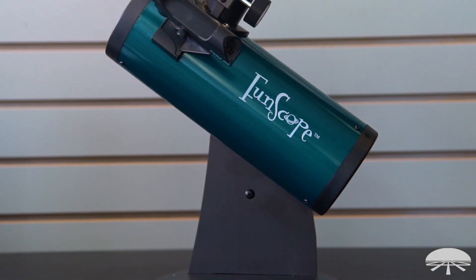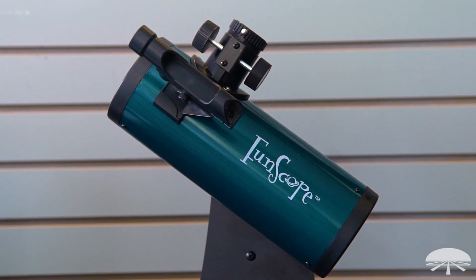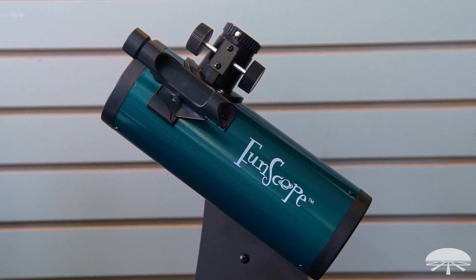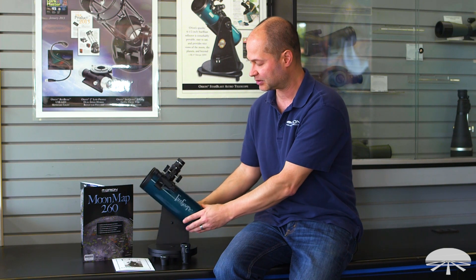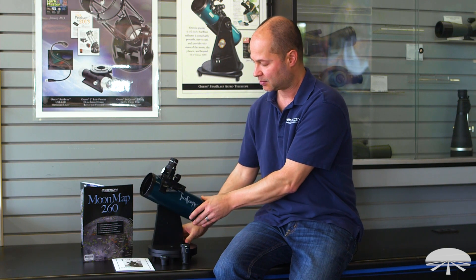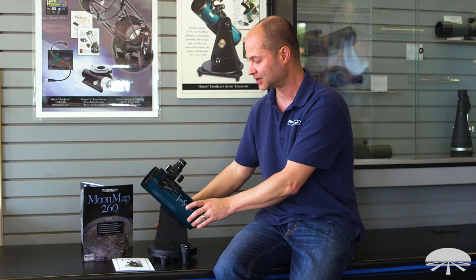It's a 76mm, about three-inch reflector telescope on a little tabletop swivel mount, so it swivels left and right, up and down. You can adjust the tension of the up-and-down axis, so when you position it and let go, it stays put — there's no flop or sagging. It's always balanced, so a nice stable system.